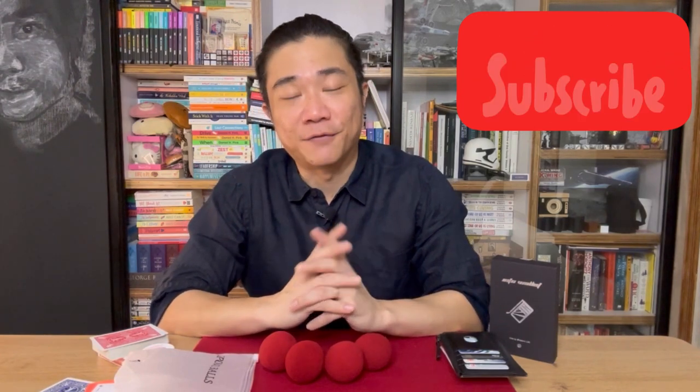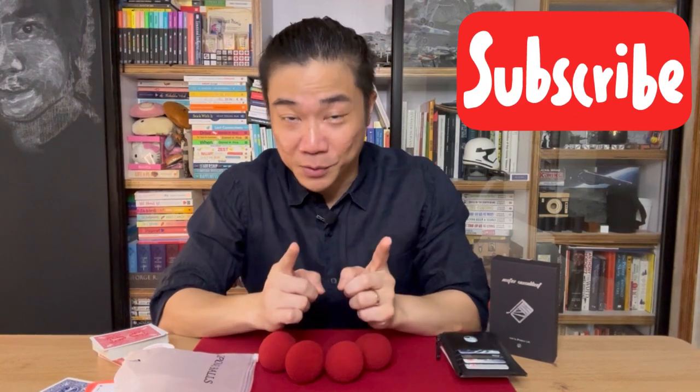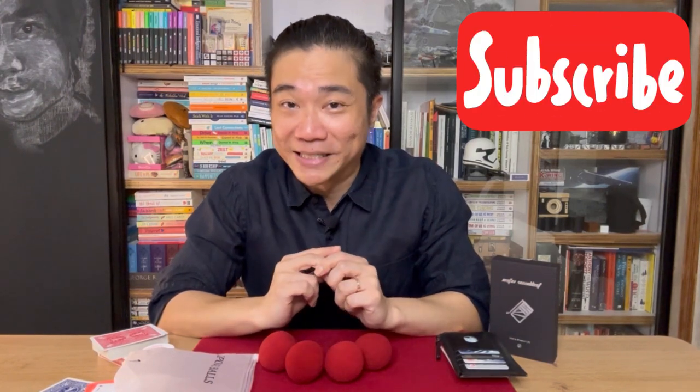That's all for today's episode, guys. I do hope you enjoyed yourselves and got something out of it. Till the next episode, do stay safe, take care of yourselves, have fun with your magic and your mentalism, and I will see you on a future episode of Nick Tan Chats.